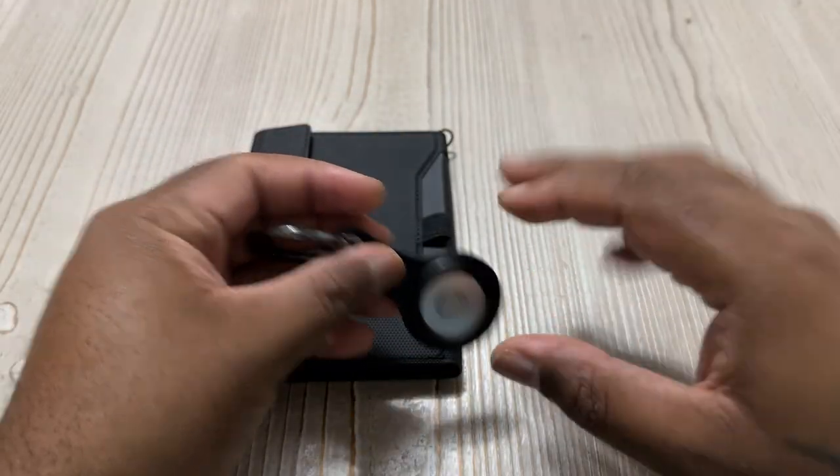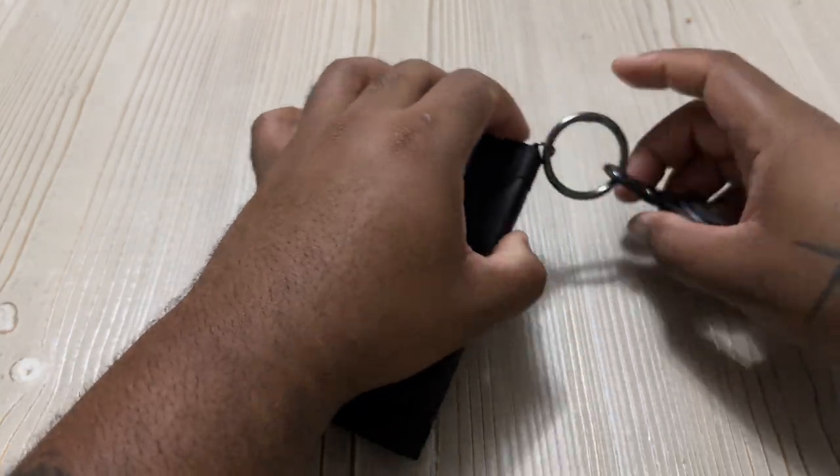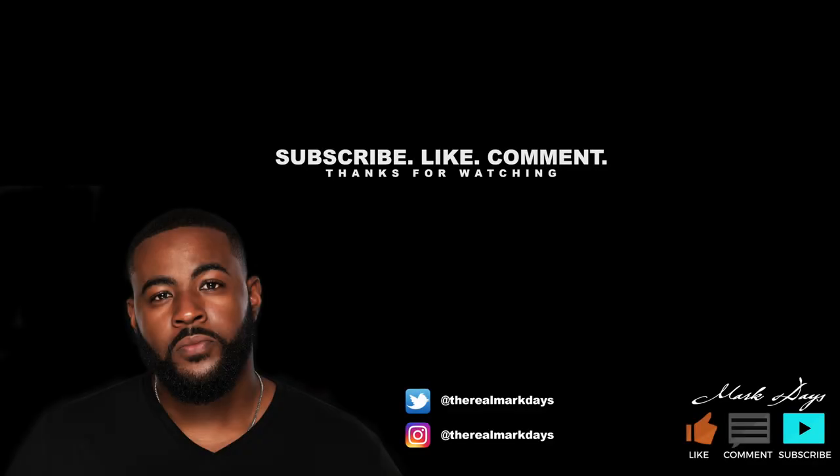I gave it a thumbs up — cool little air tag holder, cool little setup, just something cool to have. Thank you for taking a look at this, god bless you, peace be unto you. Like, subscribe, comment — my name is Mark Days. Share this out to your people if you like it. God bless.